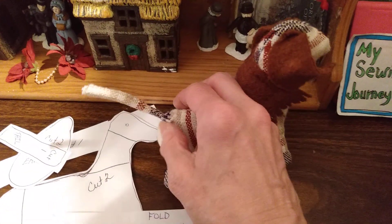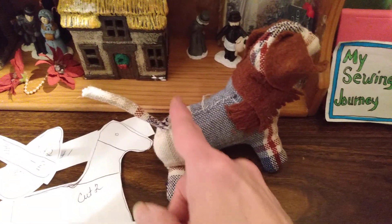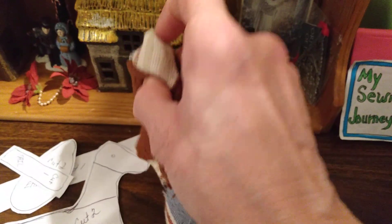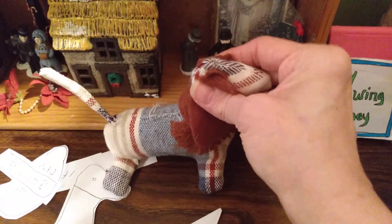And then I sewed up and around, and I stopped right here — because you're going to have to turn this at some point to the right side. And then I started sewing again right here, all the way around, down around to his nose, to that triangle there. And that made the head.